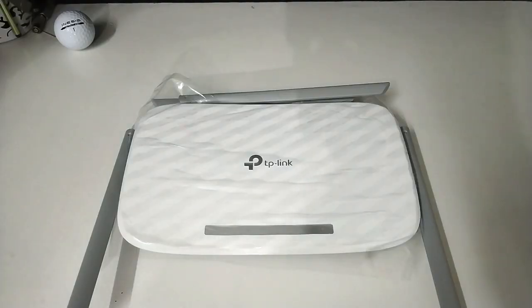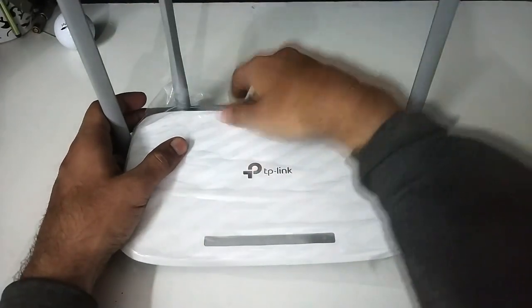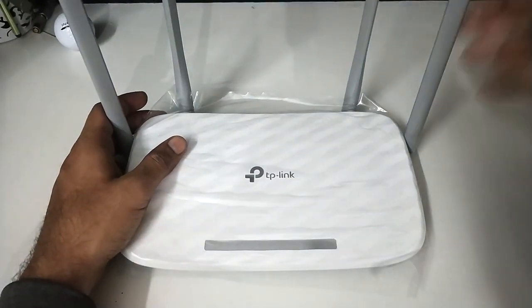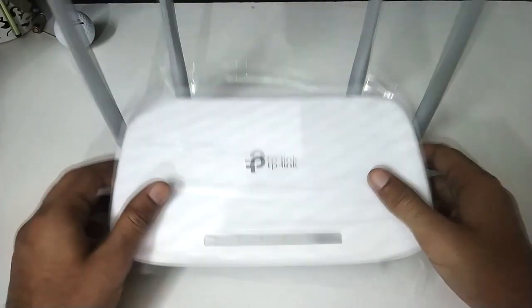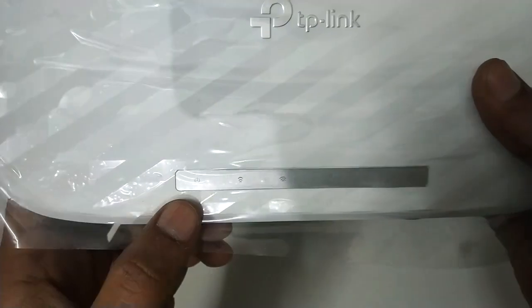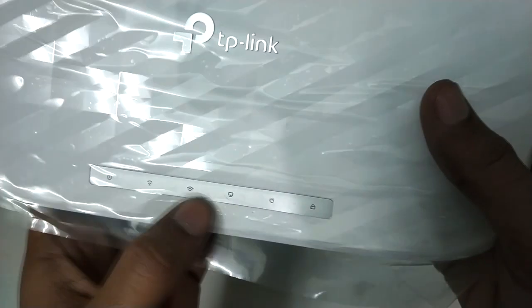So let's get started with the overview. As this is a quad antenna router, two of the antennas are reserved for the 2.4 GHz band and the rest two are reserved for the 5 GHz band. On the front we have some status LEDs — the power indication and the 2.4 and 5 GHz band Wi-Fi LEDs.